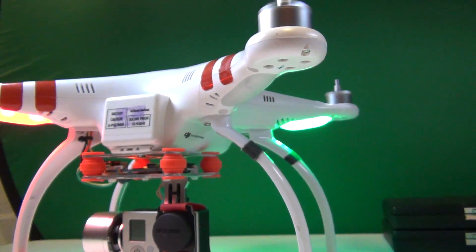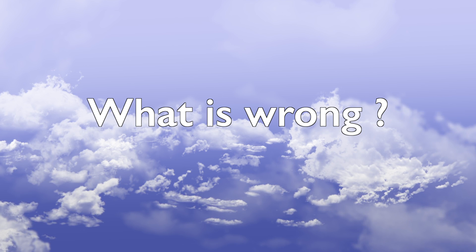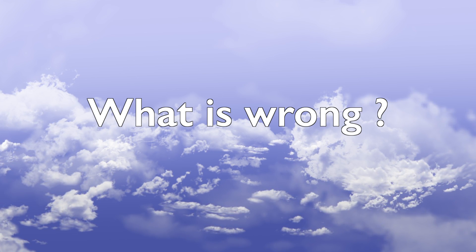The question now is: what is wrong with it?